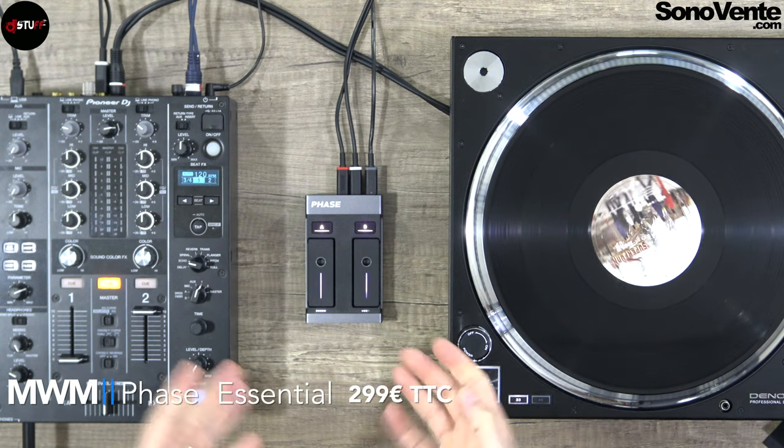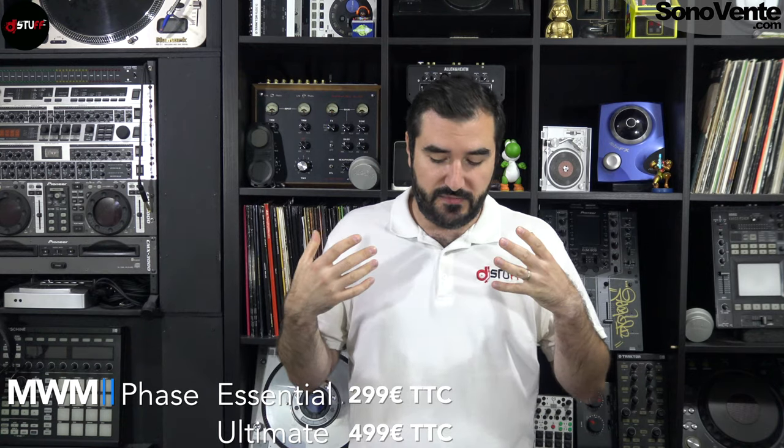Hello everybody, hope you're fine. Today we are looking at the MWM Phase, the brand new unit from MWM. They sold a lot of crossfader Bluetooth crossfaders for their e-DJing app. Today is the Phase — it's a new way to play DVS with your favorite software. You can play this DVS with Rekordbox, Traktor, Virtual DJ, Serato, and a lot of other platforms.